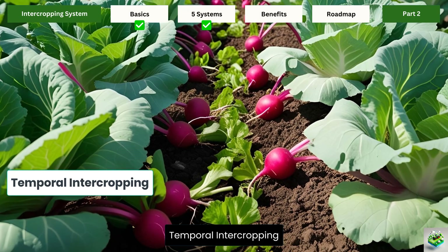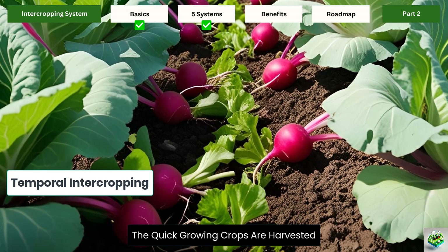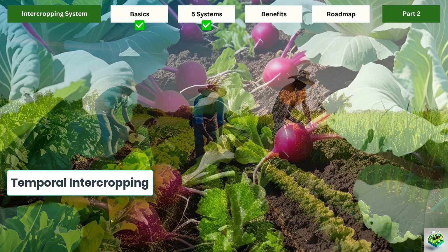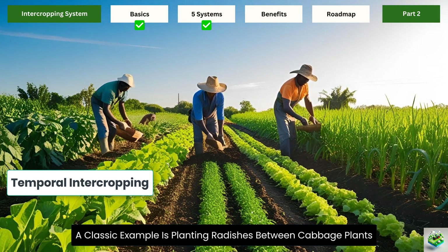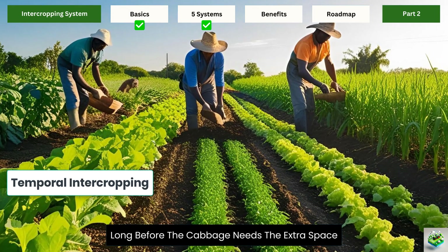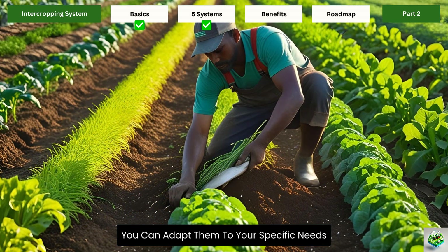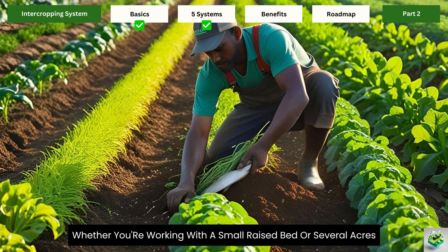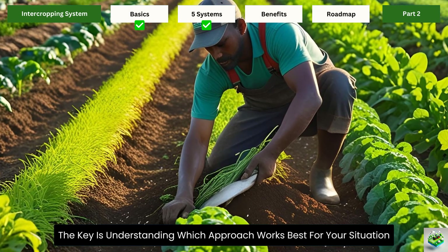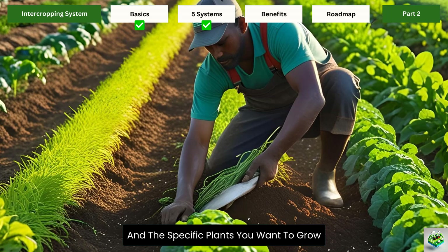Temporal intercropping involves planting fast-growing crops between slower-growing ones. The quick-growing crops are harvested before they start competing with the main crop. A classic example is planting radishes between cabbage plants — the radishes are harvested long before the cabbage needs the extra space. The beauty of these systems is their flexibility; you can adapt them to your specific needs, whether you're working with a small raised bed or several acres.